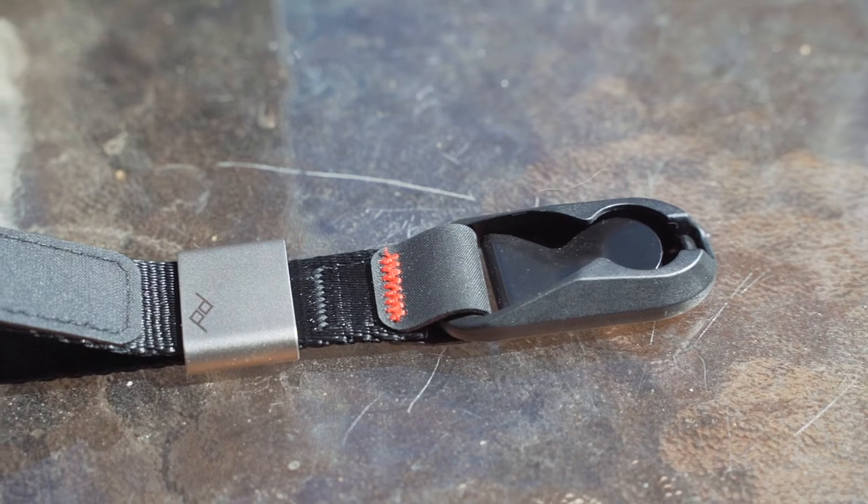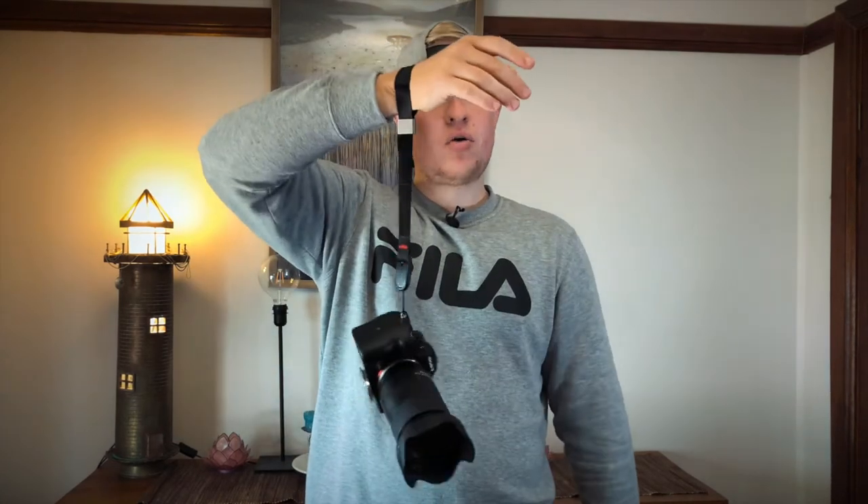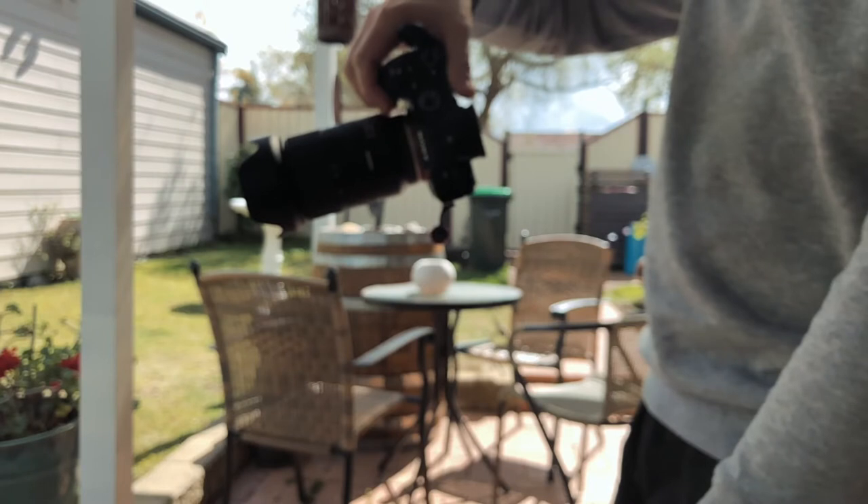The Peak Design Cuff has a few extra features. It does have the anchor link system that made Peak Design famous, which is awesome for quickly attaching and detaching the strap from the camera. Another awesome feature is their tightening system, which is designed to, in a pinch, save your camera. So if you drop it, it automatically tightens around your wrist. Other straps do have this feature, but this one is really awesome.